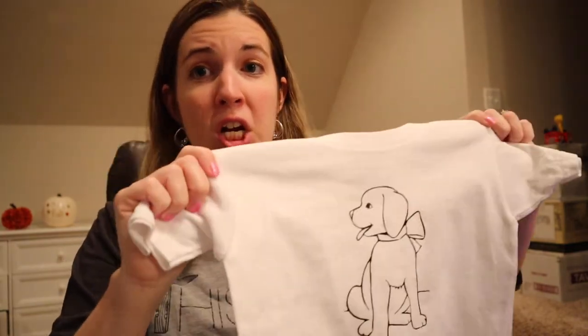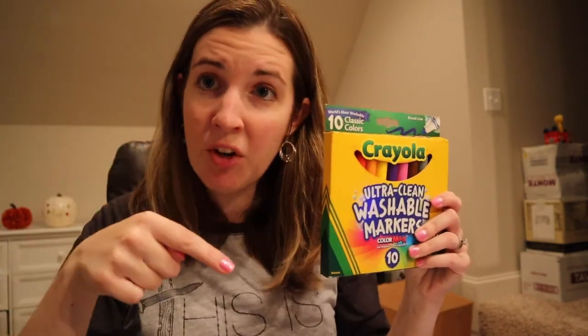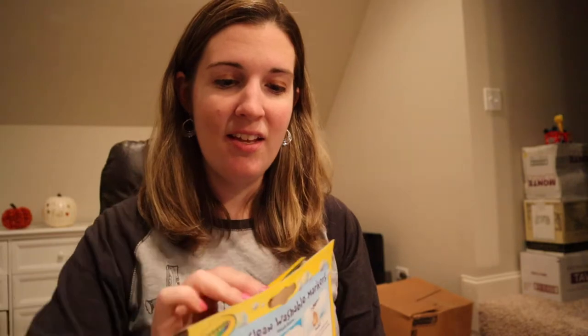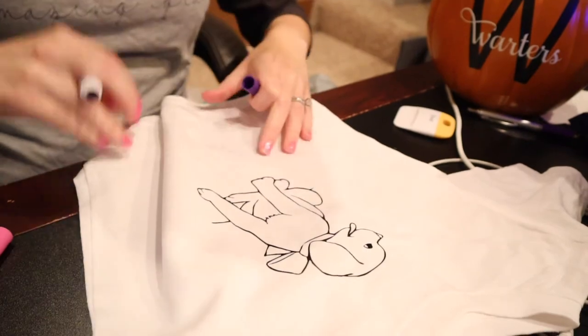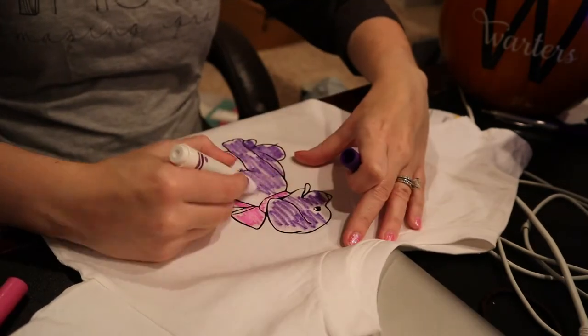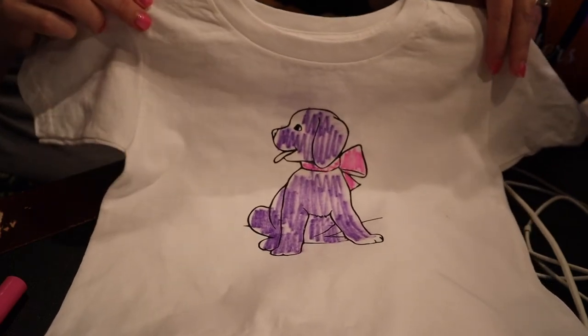Here is our finished shirt — it was that simple! We pulled an image from Google, put it on a plain white shirt, and pressed it with heat transfer vinyl. Now I'm going to show you the complete process from step one to the final step. We'll take our washable markers, color on the shirt, wash it, and I'll show you just how well it comes out. I'm just going to do some random markings — some purple, some pink — just to give you the idea.